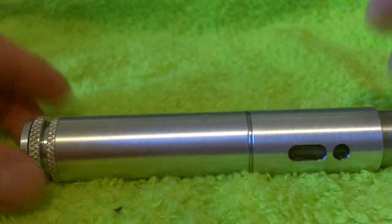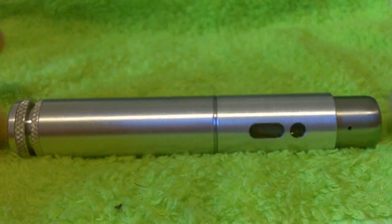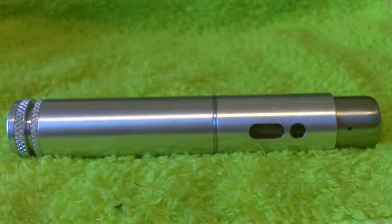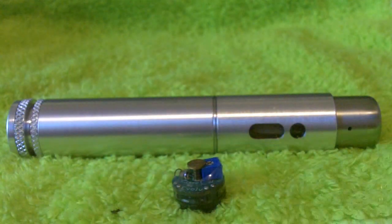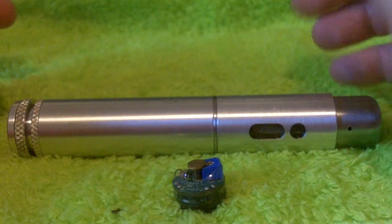So this is the 18650 length tube. It will hold an 18650 sized battery absolutely perfectly. It will allow you to use a kick with an 18490, which I'm going to show you here in just a second. There is one slight problem with the way that lines up.